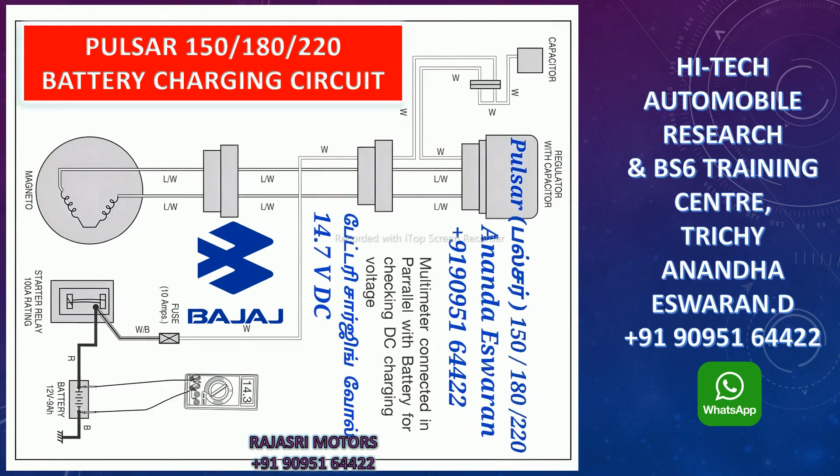The battery charging voltage is 14.7 volts. What is the battery charge level? There is a 2V reading here. So we will get the Bajaj Pulsar 150, 180, and 220.